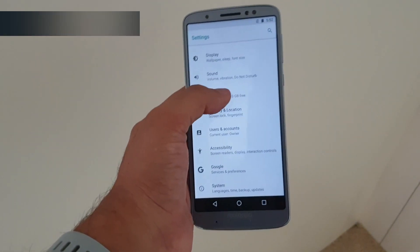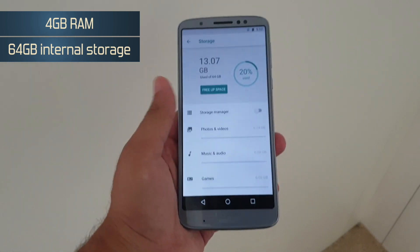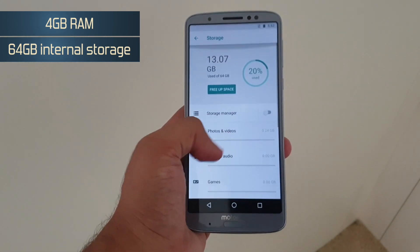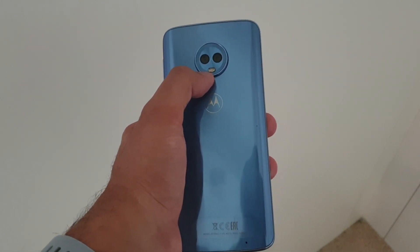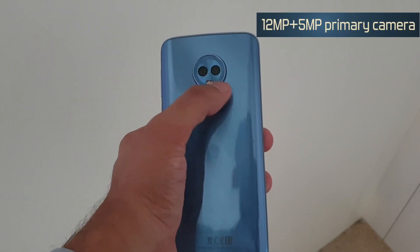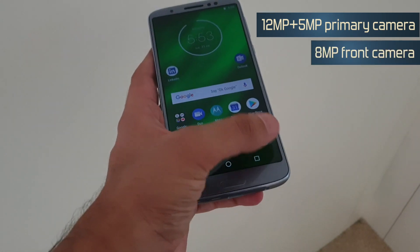In terms of RAM, you get 4GB, while storage is 64GB and you can of course expand it further with a microSD card. Talking about the cameras, you get a 12MP unit with a 5MP secondary shooter, and up front you get an 8MP selfie shooter.